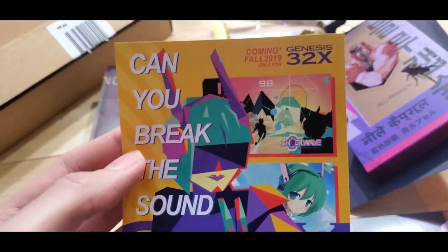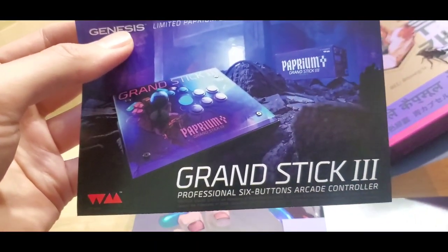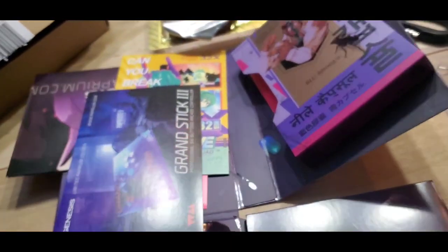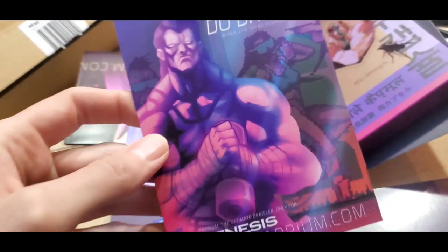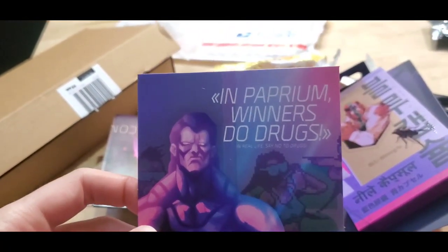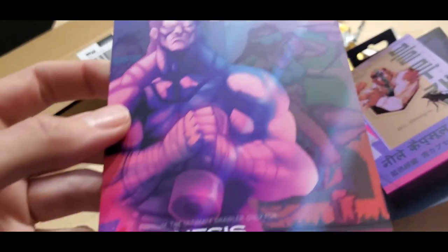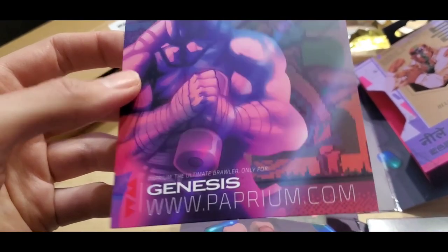Got some good-looking stickers. You can definitely tell that English was not the first language of the people who made this game. There's a fun ad for a fake Genesis game — or actually a fake 32X game, which is even cooler. I wish that was real, I would totally play a new 32X game. Here's the ad for the joystick, the Grand Stick, which does look nice, but I don't have space for more joysticks. 'In Paprium, winners do drugs — in real life, say no to drugs.' I like the fake anti-drug ad.